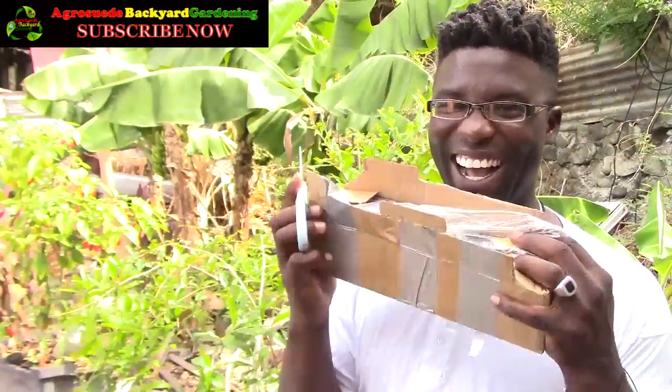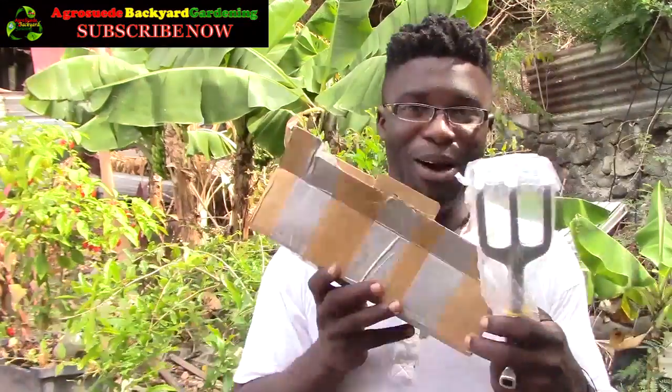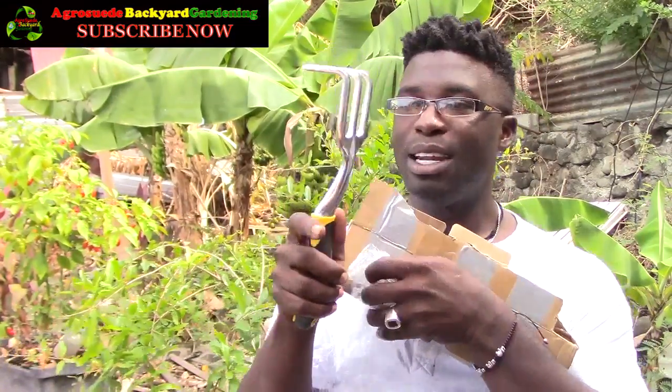We're just going to cut it open. Oh my gosh, this is so exciting! It's well packaged. I might be able to recycle this packaging. Oh my gosh, look at it! It looks — oh my goodness!